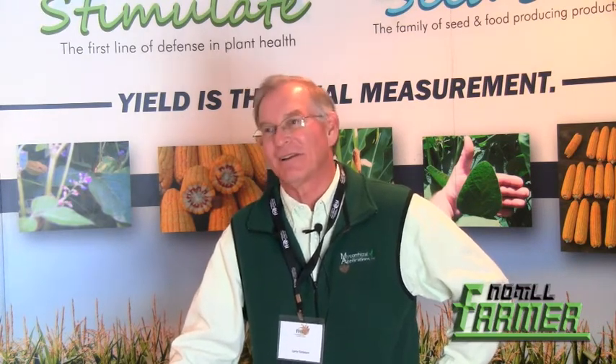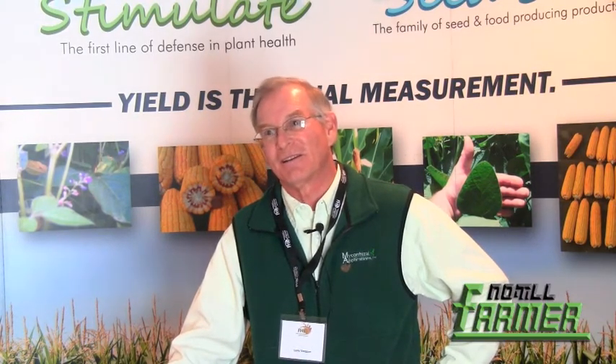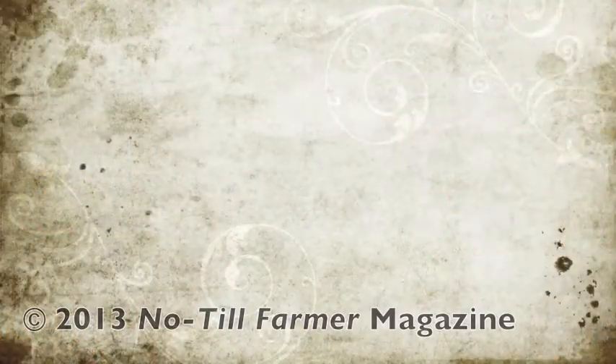What initiates the spore to begin colonizing the root is actual physical contact or close proximity to the root. Root exudates break the dormancy — nothing else does it. By putting it on the seed, only a very small amount of propagules are needed, right as the seed germinates and activates the spores. If you're in-furrow or broadcasting, the roots have to find the spores randomly, so it requires a lot more spores to get results. Seed treatment is the way to go if possible.